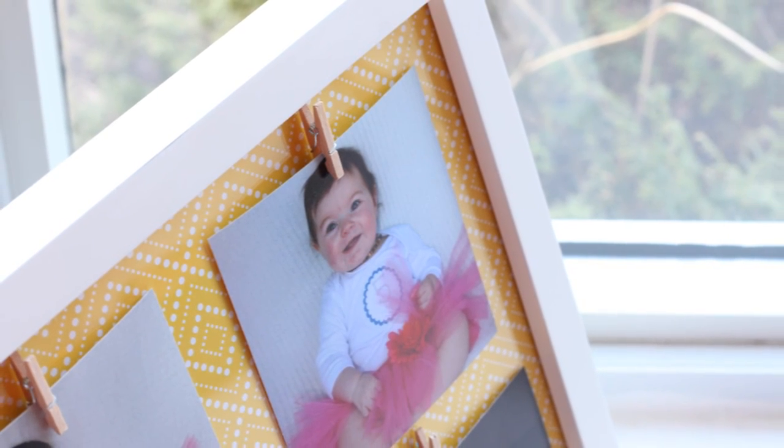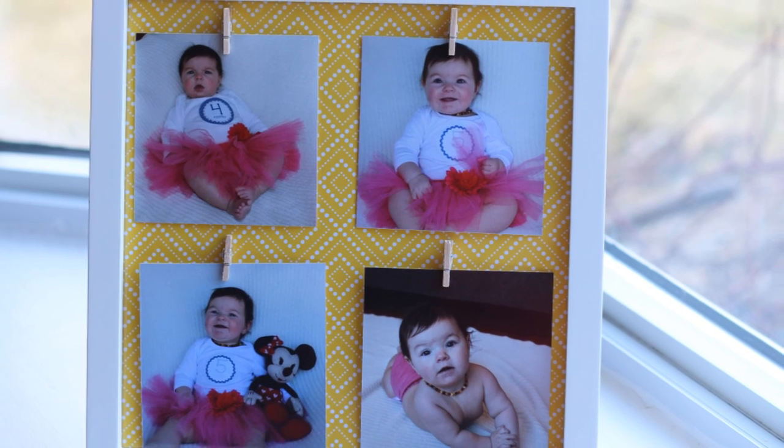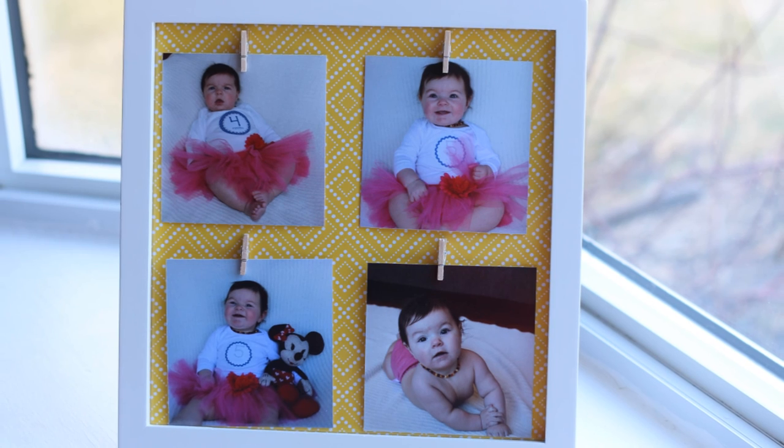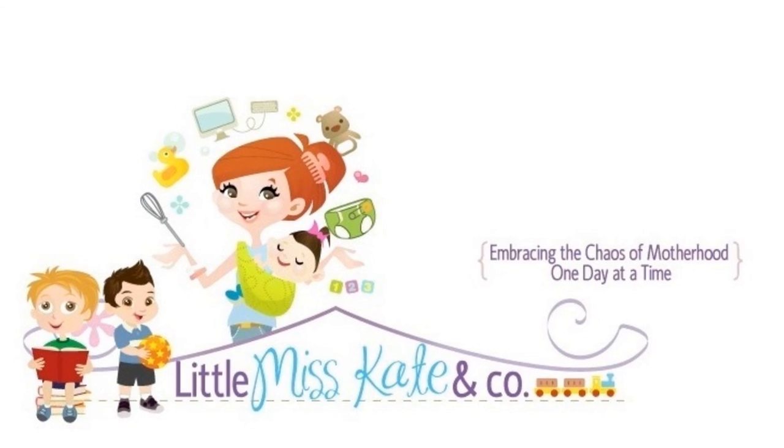For more fun projects and product reviews, please subscribe to the Little Miss Kate YouTube channel.